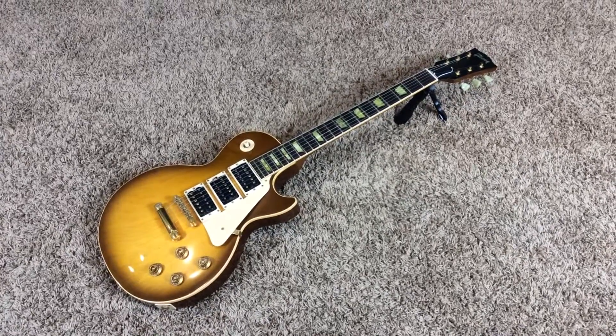This is a Gibson Les Paul Classic Special Edition Honeyburst 3-pickup model. I believe there were like 200 or 400 of these made, so it's a fairly rare and desirable model. They usually sell around the $1,900 to $2,000 range. The firm price on this one will be $1,500 shipped.